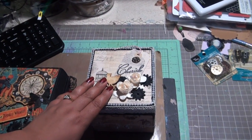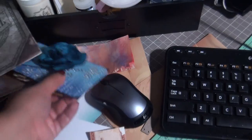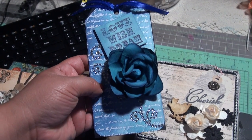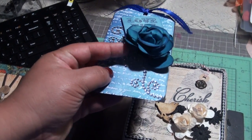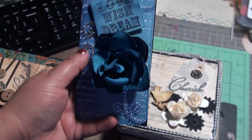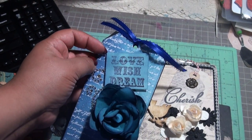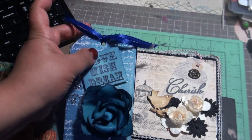Tonight I went ahead and did some tags. This one uses Tim Holtz colors and the script stamp. There's also a Want2Scrap bling border — I cut it so that it would fit without using the entire border, since it's actually long. This flower is also from Monami Abbey. I stamped 'love, wish, and dream' on a separate piece of paper, distressed it with Tim Holtz inks, then just added some ribbon. It's a quick and easy little tag.